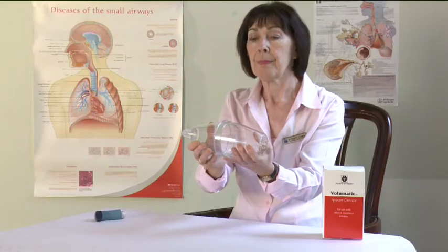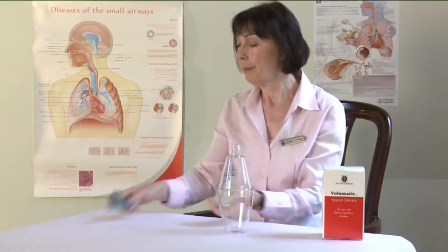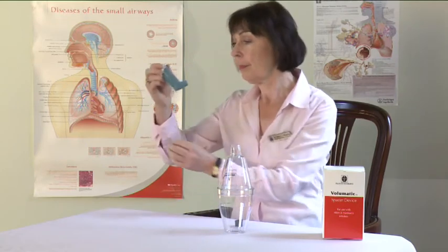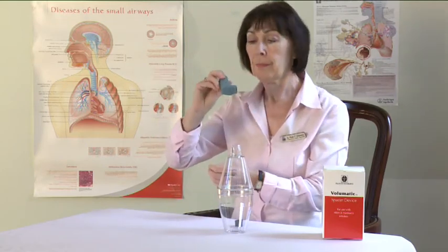Take the mouthpiece cover off the inhaler and check inside and outside to make sure that the mouthpiece is clean and free of objects.